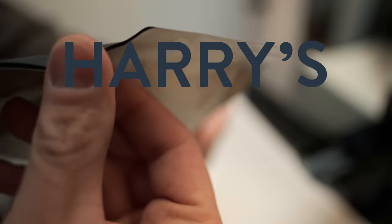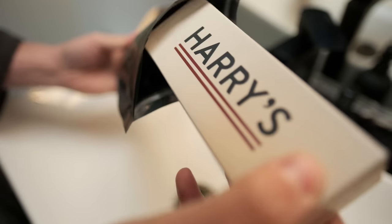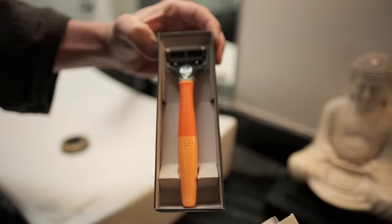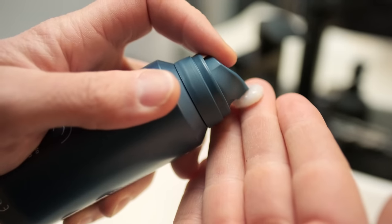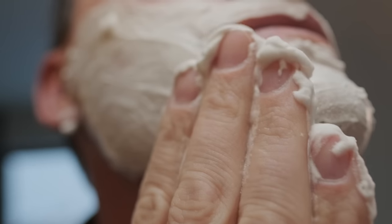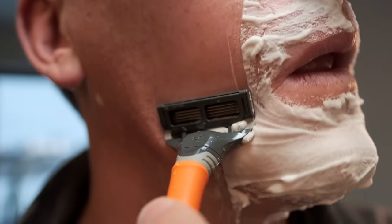Now for an ASMR moment, brought to you by Harry's. Thank you, Harry's, for sponsoring this video.